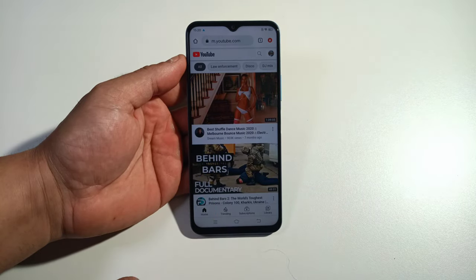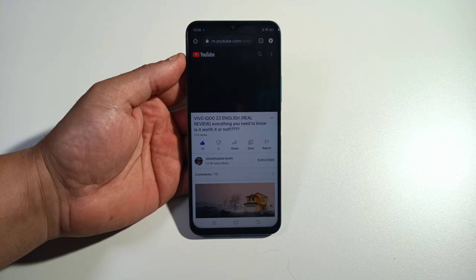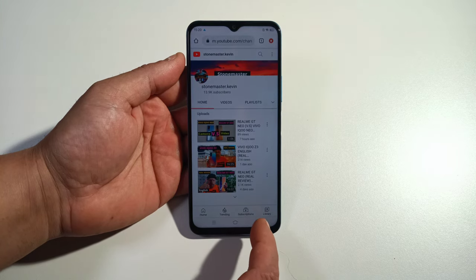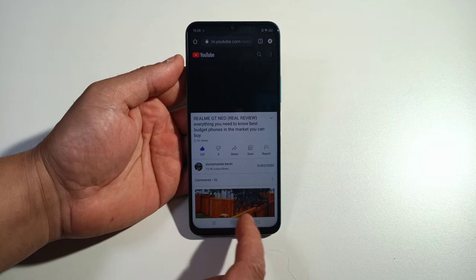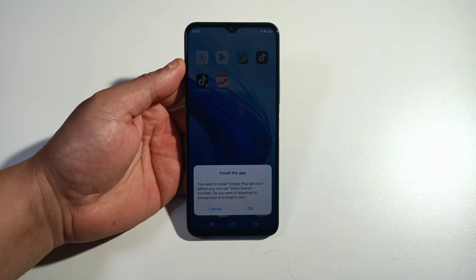If I go to YouTube and try to play a video, it's not going to let me play any videos. Google Assistant — same thing, you need to download Google Play Services. You simply cannot download Google Play Services on this phone.